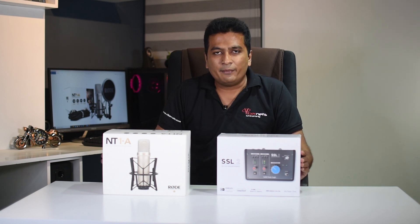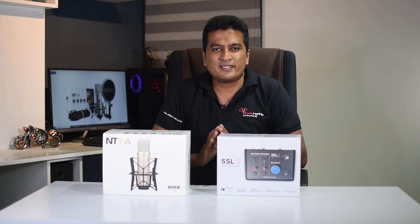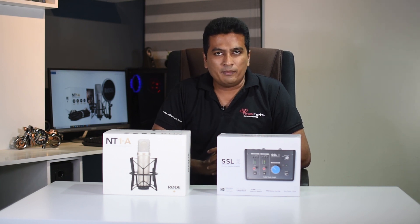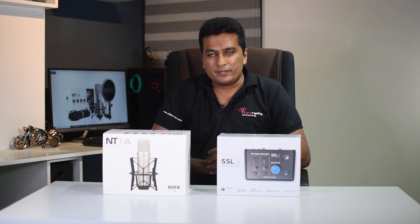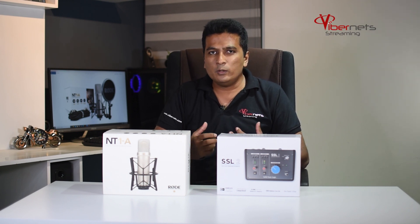In this video, I am going to show you a little bit of my home studio. I am going to show you some talking head videos. This is my YouTube channel. I am going to show you the quality of my voice.